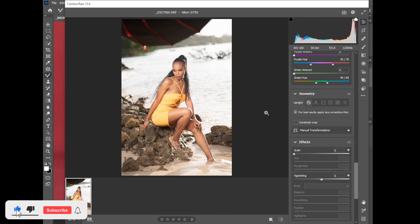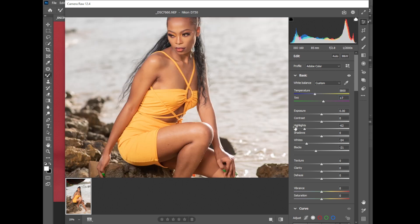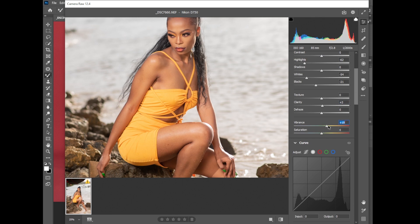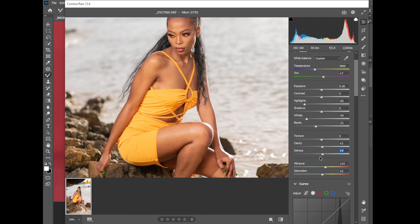In the basic adjustments, I'll first reduce the highlights, then reduce the whites, and reduce the blacks. Then I'll push the temperature to get more yellows and the tint towards the magenta area. I'll zoom in a little bit, then go to Clarity and push it up, then Vibrance, and Saturation a little bit. Then I'll go to the Tone Curve and push it to get more contrast on the image.